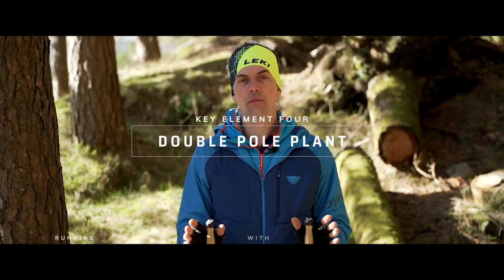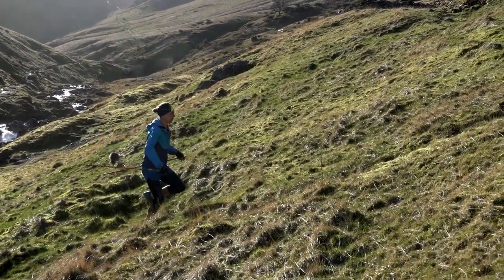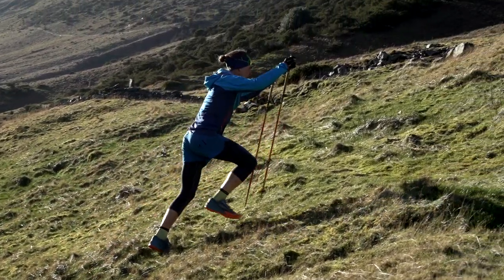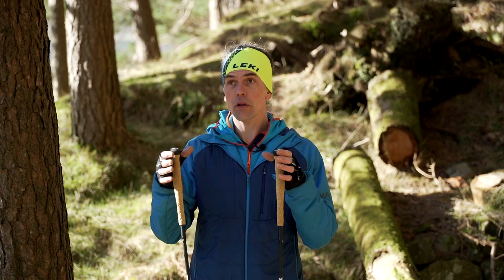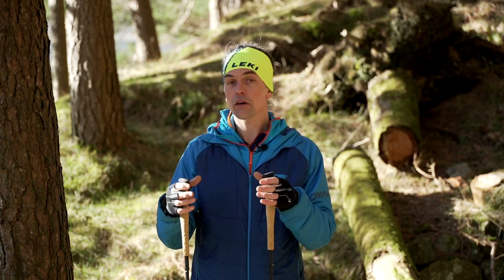The final technique in this video is double poling. Why do we double pole? Essentially, the terrain will dictate it — if it's a really technical footpath with lots of block stone that could catch the poles, or if I just can't efficiently Nordic walk across it.